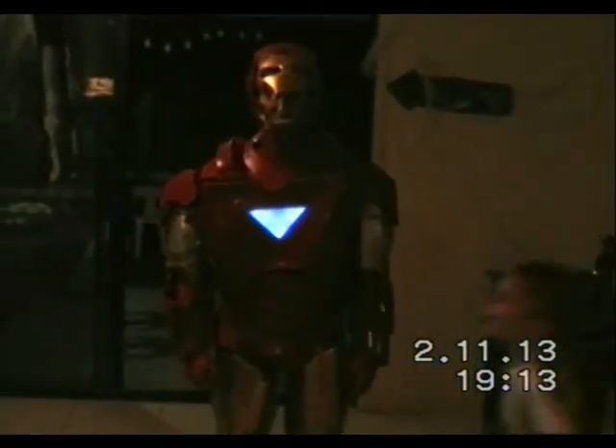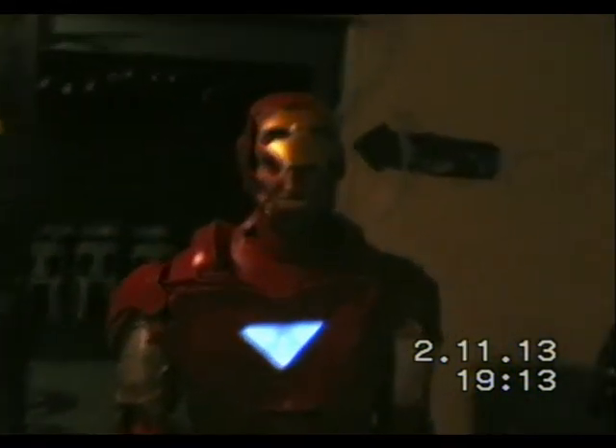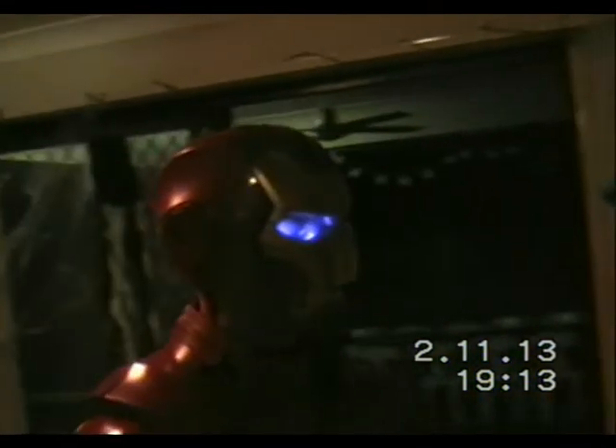Hey, look at that. That was really good. Turn sideways for me, Brent. Helmet. And you'll see the eye is fading.